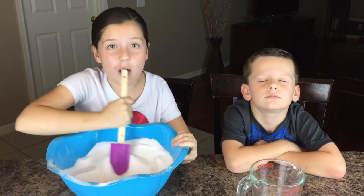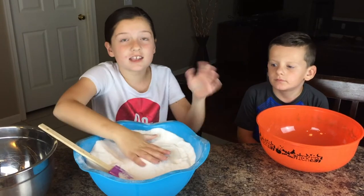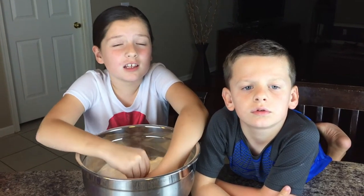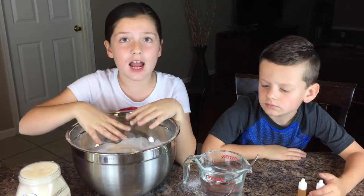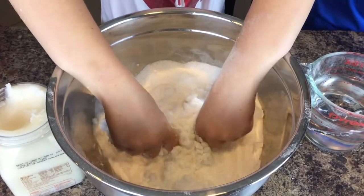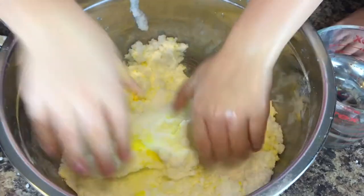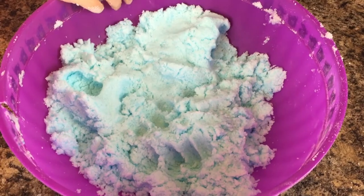They're bonding, and this is going to help us make the perfect bath bomb. Now we're going to start separating this into different bowls to make the different colors. Don't add too much water because we do not want it to explode. We added some coconut oil, and I'm just mixing it up right now with my hands — believe me guys, this is freezing! Our blue is the texture that we wanted, so we're just going to put it to the side.